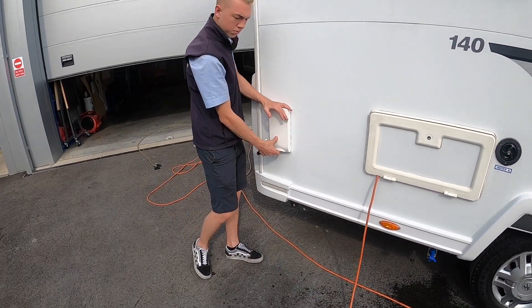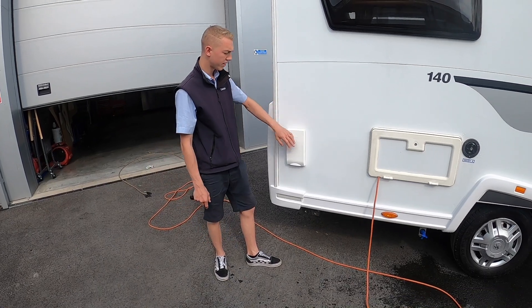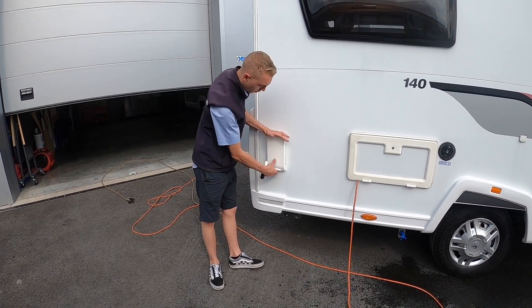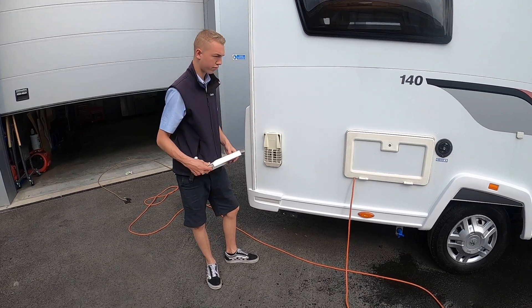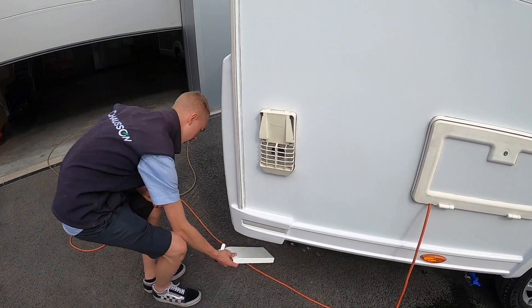Coming further back, this cover must come off when heating your water on gas. Your boiler is behind there — when heating your water on gas this cover must come off, so push some pressure on and peel it off. It allows the fumes out from heating the water on gas.